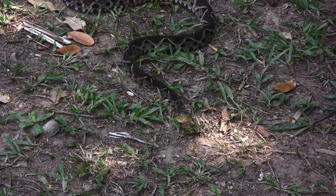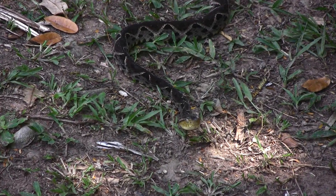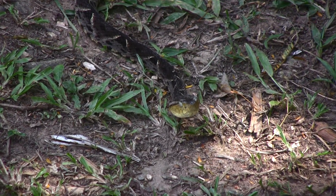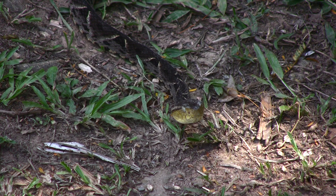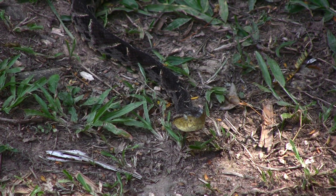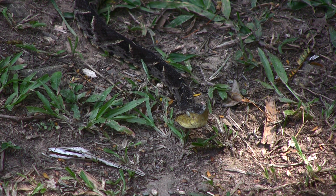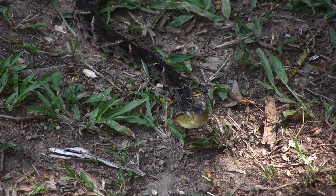Most people know that snakes shed their skin. The fact is all reptiles shed their skin — it's just that snakes usually do it in one piece, which is pretty unusual. Even turtles, crocodiles, and lizards shed their skin; they just do it in little tiny pieces, so you don't usually see it as obviously as snakes do.